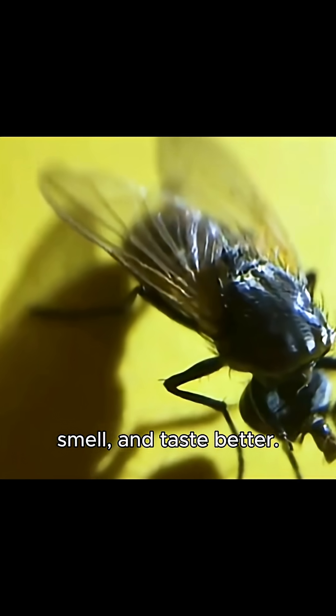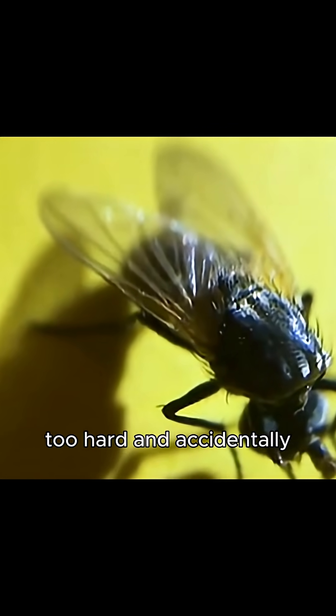The fly who cleaned too hard and lost its head. Flies are cleaner than you think. They wash their heads to keep their eyes, antennae, and mouth clean so they can see, smell, and taste better. But sometimes, they scrub too hard and accidentally pop their heads off.